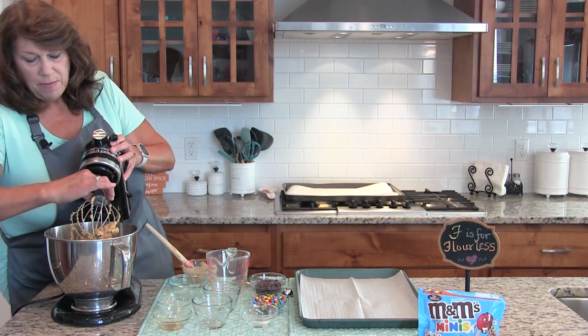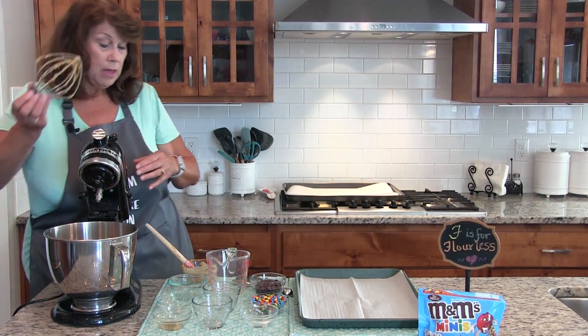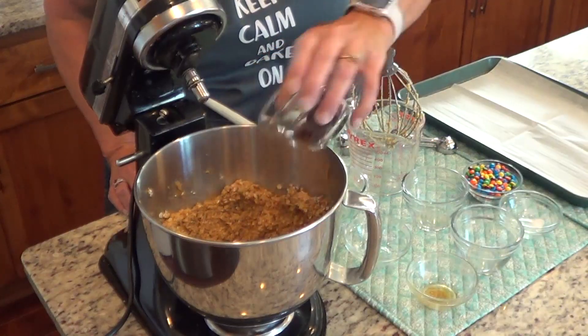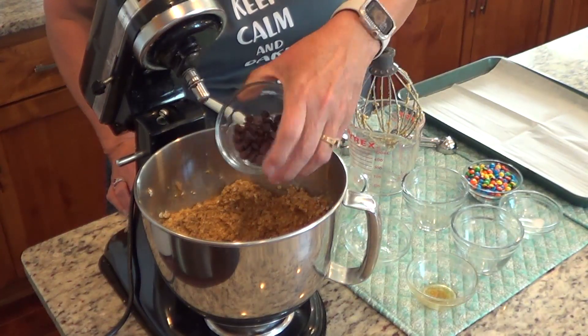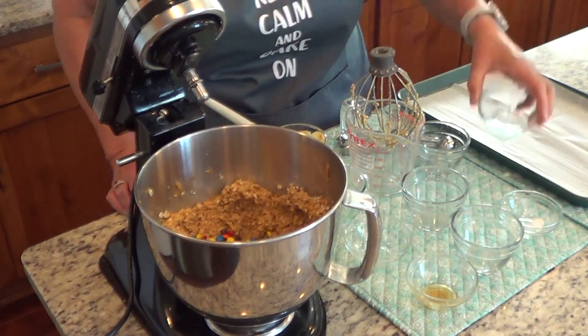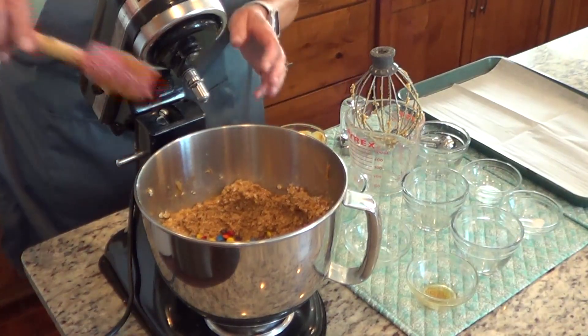Then comes the fun part. We're going to add a half a cup of chocolate chips and a half a cup of mini M&Ms, and we're just going to fold those in.